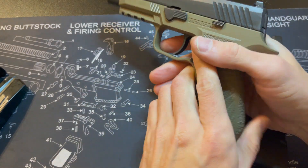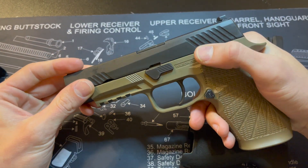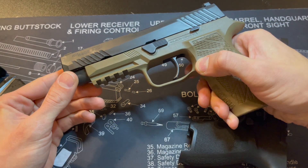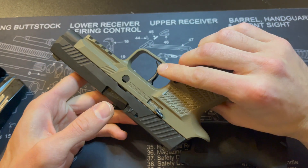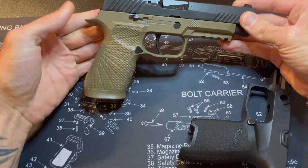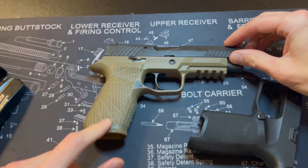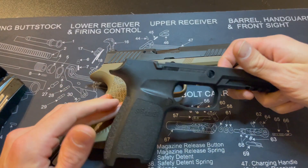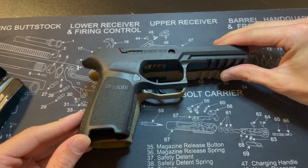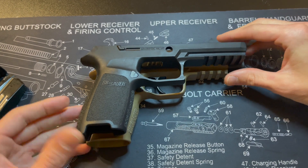The one thing that I do like about this gun is the ambidextrous slide lock. Other than that, it really just doesn't impress me too much. If it wasn't for the Wilson Combat grip, it probably wouldn't be aesthetically pleasing to me either.